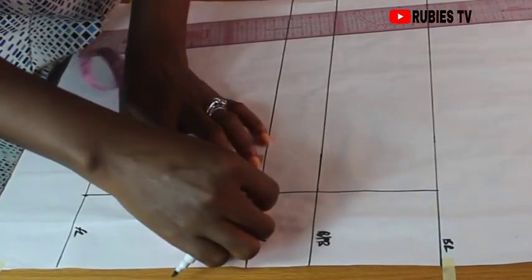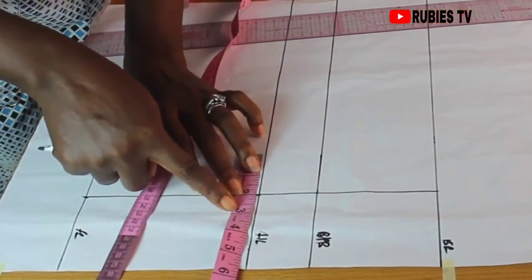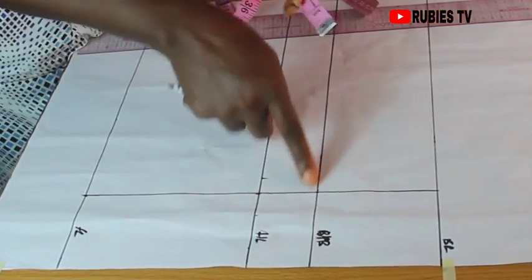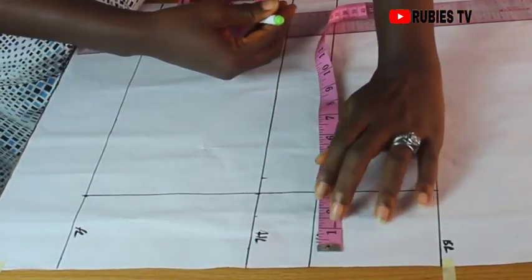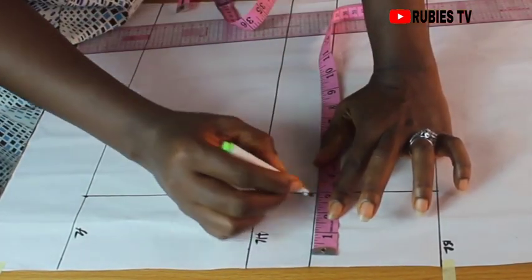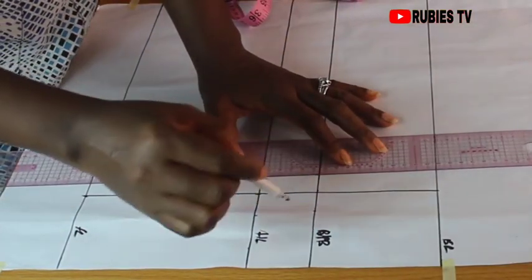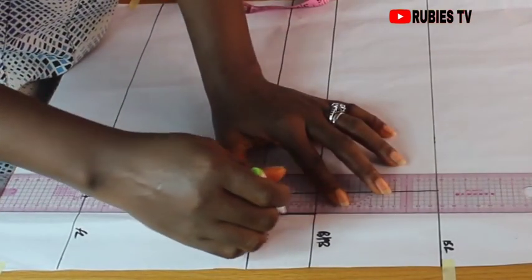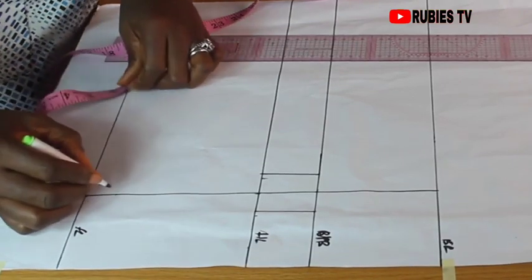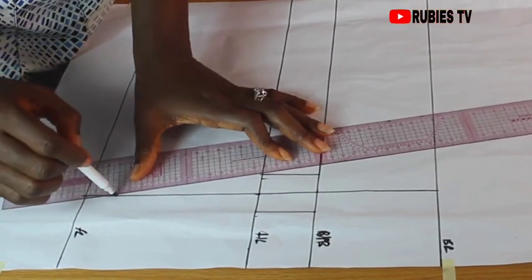On the waistline, I'm going to keep my tape on this line and measure one inch on each side. Coming over to the underbust, I'm going to keep my tape on the line as well and measure one inch on both sides. I'm going to connect my points with a straight ruler. Coming over to the hip line, I'm going to come up from there by one inch and connect from this point to this point.